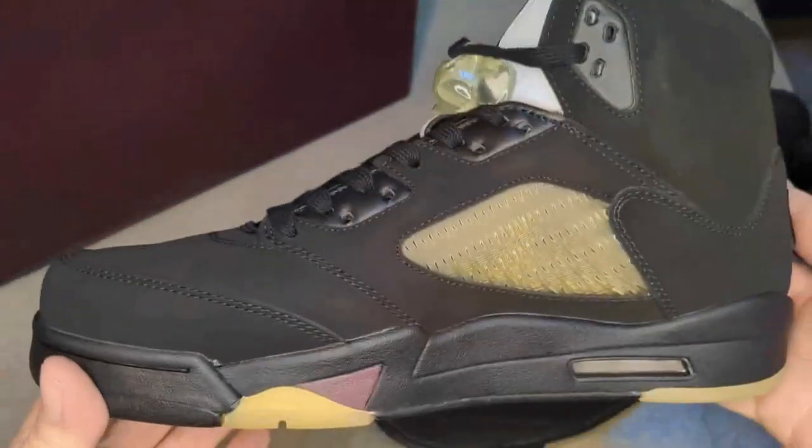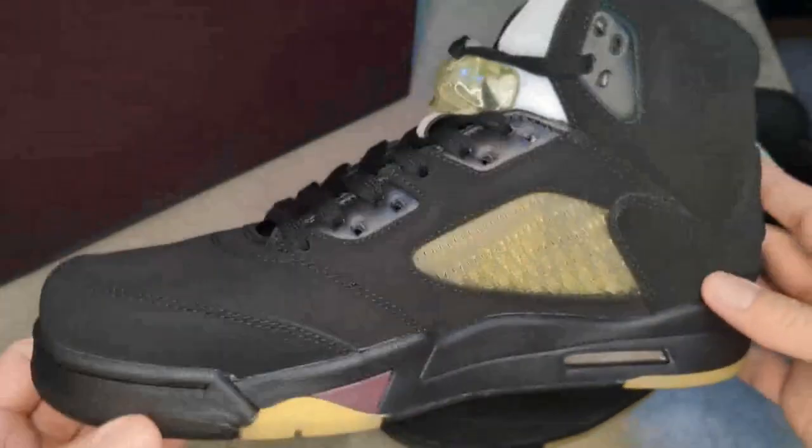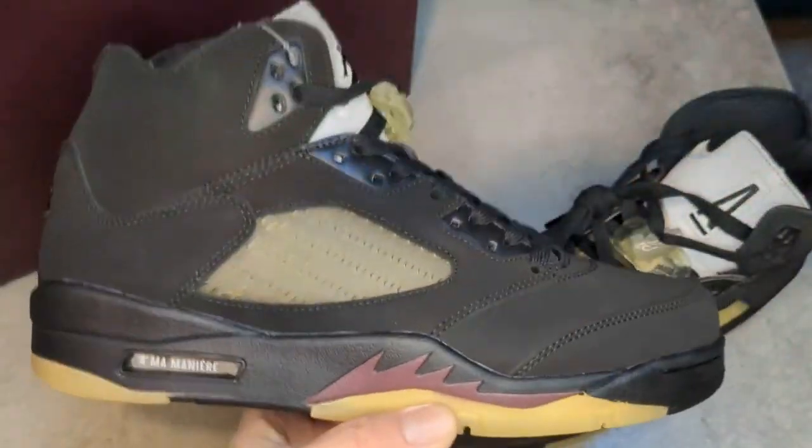I'm super anxious to see what you guys think about these down in the comments — please leave me a line below. Stick around, I'm going to have an on-feet segment next with these. These are absolutely fire and I hope you're able to score a pair for yourself — if not the real ones, then the replica as well. Thank you all so much.